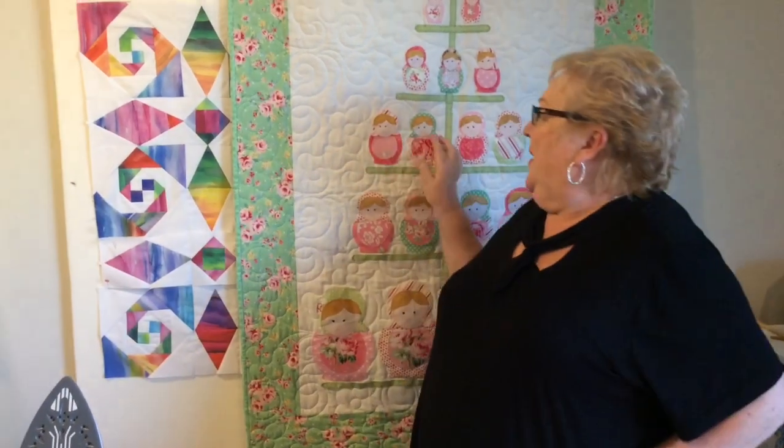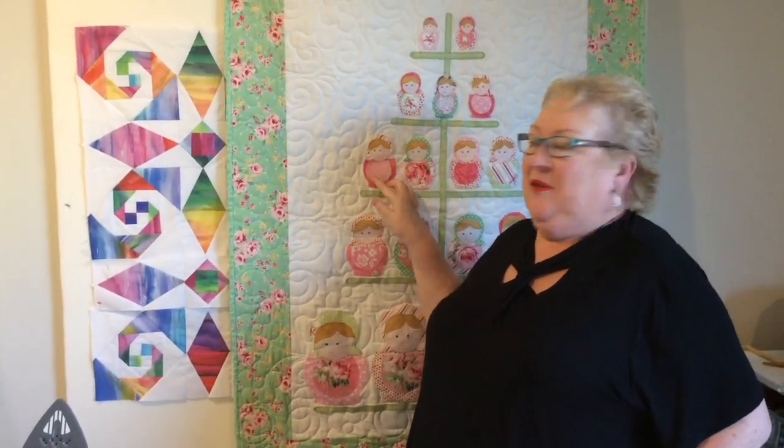Hi, it's Penny here from the Patchwork Angel on the beautiful Sunshine Coast in Queensland, Australia. Today I want to talk to you about the Teflon appliqué mats that we use when we're doing appliqué — sort of like the little babushka dolls on this quilt — but today we're going to do the little angel on this pattern. This one's from Claire Turpin, it's called Angel Delight, a little appliqué angel onto a cushion ready for your little angel for Christmas.